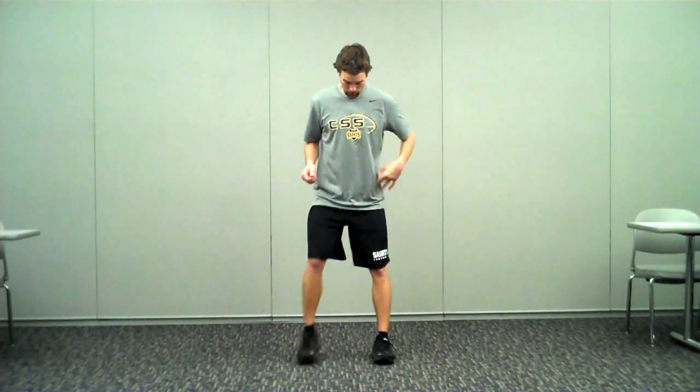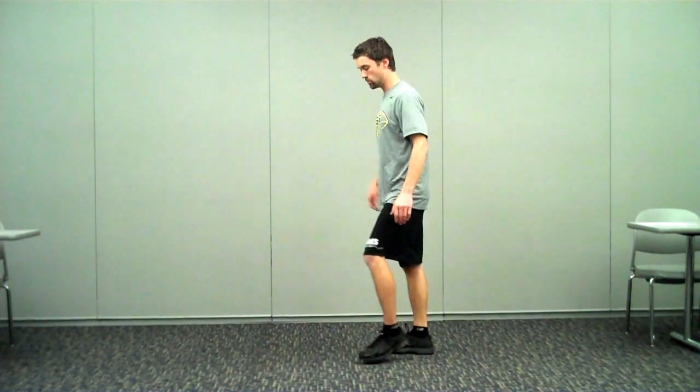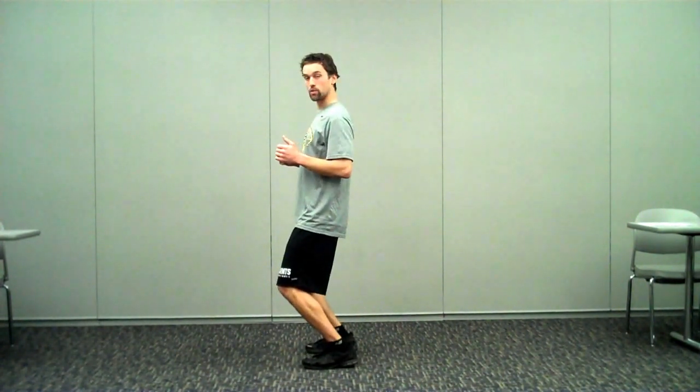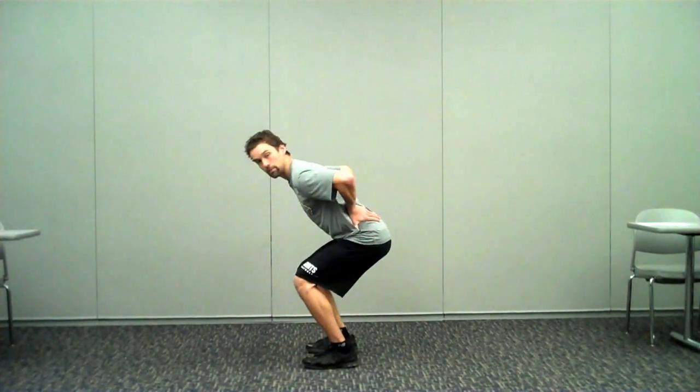So a quick recap: make sure we're landing in a nice straight line from toes, knees, hips, shoulders. No knee valgus. When we do land, we want a lot of flexion at our joints — we don't want to land upright, we don't want to land quad dominant. We want a lot of flexion at our trunk and at our hips.